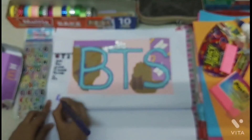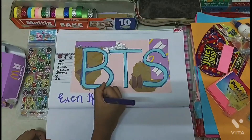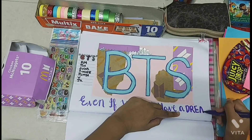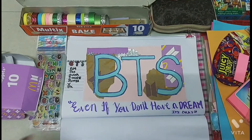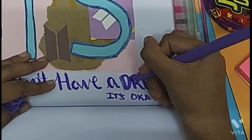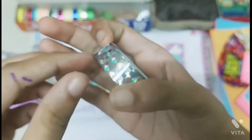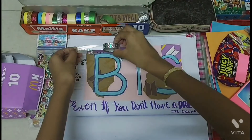Take a dark purple calligraphy sketch pen and I'm writing a favorite quote that one of the members has said, in the bottom blank space. If you don't have a calligraphy sketch pen, you can use any normal sketch pen too. I'm using a light purple sketch pen to give a shadow effect on the word 'dream.'